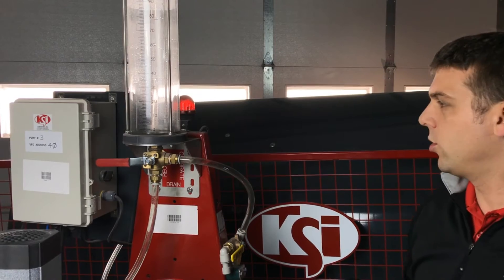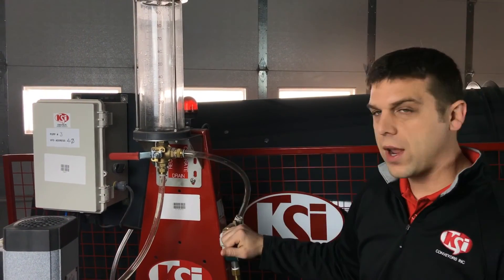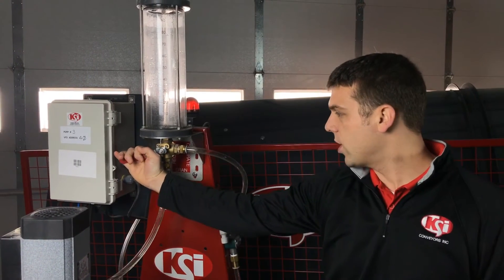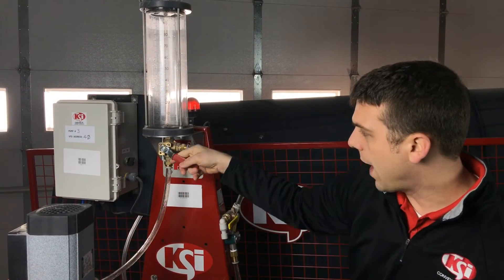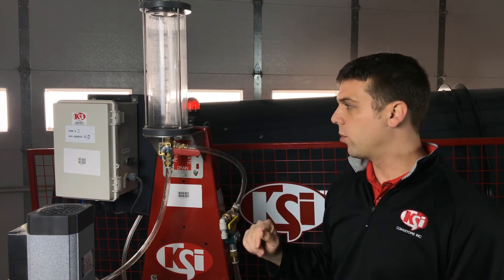At this point we want to make sure that our valve stays in calibrate on the right side of the stand, but we want to set the valve underneath the calibration tube to calibrate. That is going to force the liquid into the calibration tube.